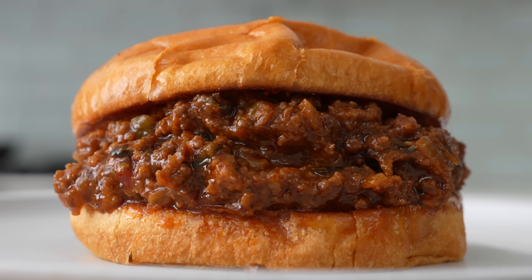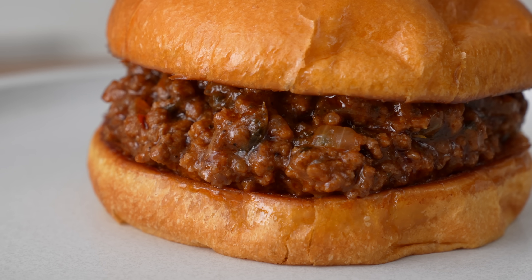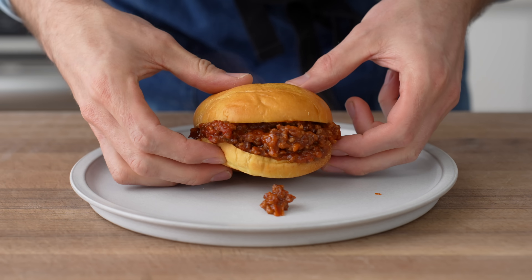Hey, what's up. Today I'm going to show you how to make a more delicious, more in-balance, and slightly fancier version of a sloppy joe. Think of it as a sloppy joe with its shirt tucked in — or a sloppy joseph. Let's call it that.